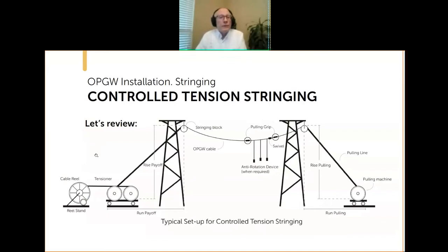The overall method looks like this: you have a cable reel and tensioning device on the payoff side, you go through your stringing blocks, and you have a pulling machine on the other side. There is also a run and rise on the payoff side we'll discuss later. In this particular illustration, there is an anti-rotation device shown — we'll talk about that later, and it may or may not be required.